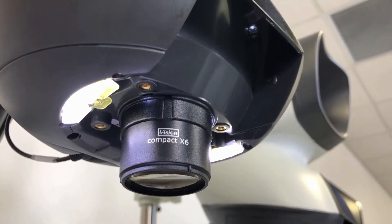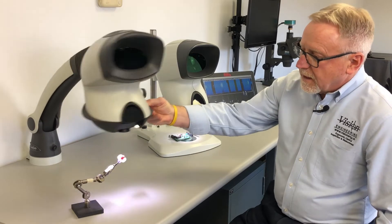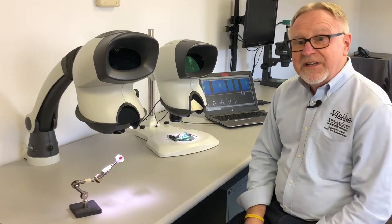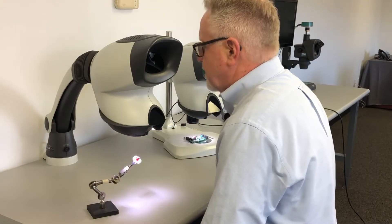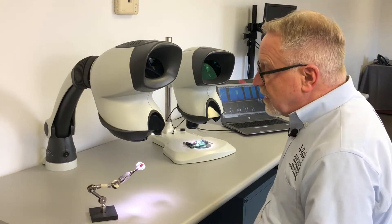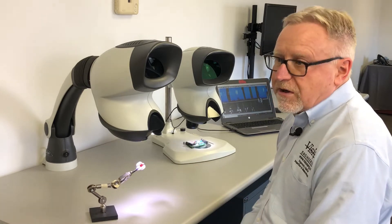The system incorporates built-in LED lighting for white shadow-free illumination. It's available on a very flexible universal stand, and also available on a bench stand that the Mantis Elite is sitting on. The system offers a very high-resolution stereo image that's easy on the operator's eyes and easy to use in general. Working distance is good — at 4x magnification you have about three and a half inches — quite often used for assembly and rework in addition to inspection.